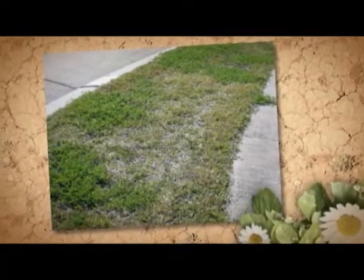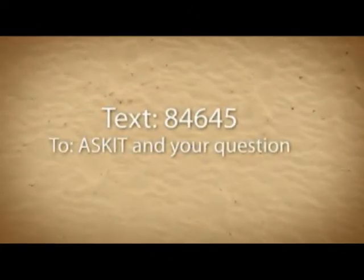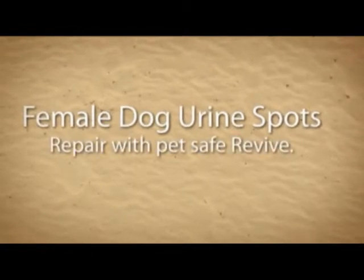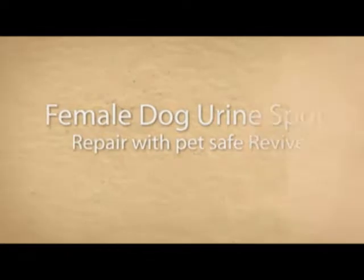I asked the top lawn care expert from Revive, John Eaton, to join me today and together we're going to get to the root of Scott's problem. Thanks for coming in today, John. Thanks for inviting me, Keith. Revive has been a lawn and garden product for about 30 years now, helping homeowners like Scott with this problem and many others.